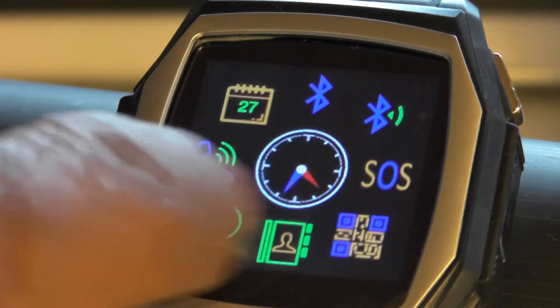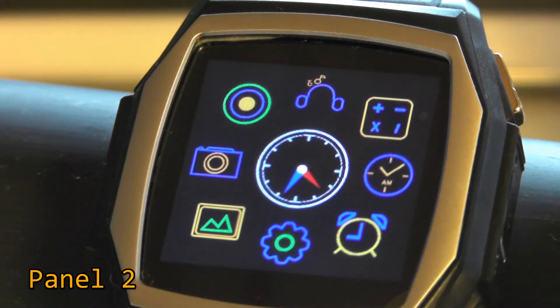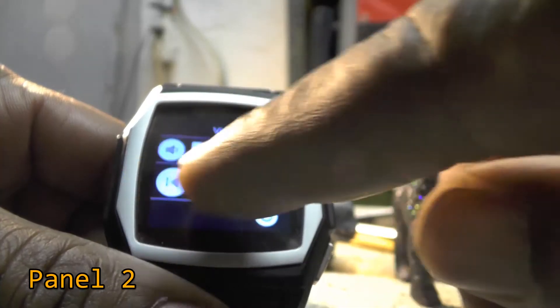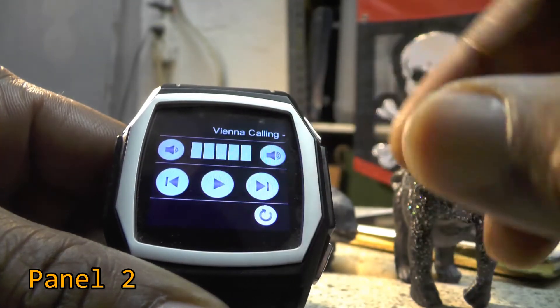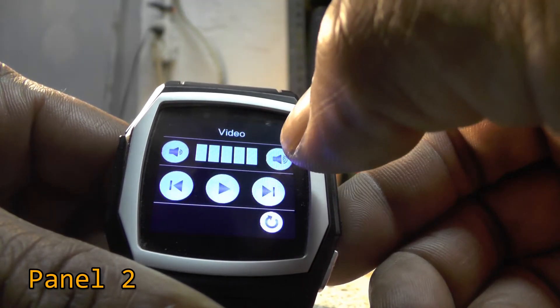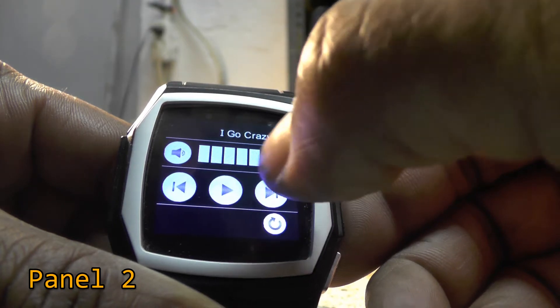Now we're going to swipe to the second screen. At 12 o'clock, I think that's supposed to represent a set of headphones — the music player. It plays back music that is stored on your mobile device, and the sound is pretty good.